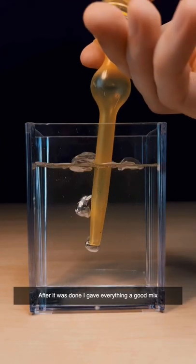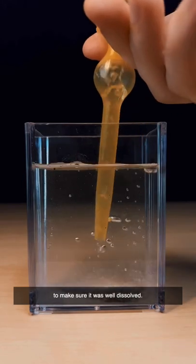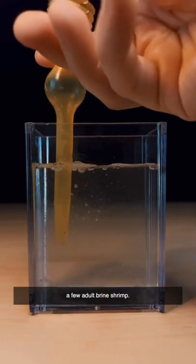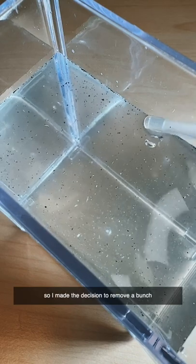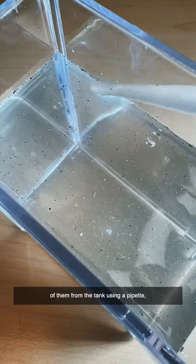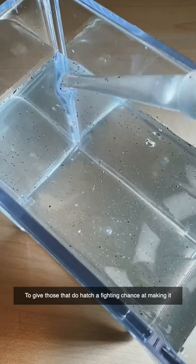After it was done I gave everything a good mix to make sure it was well dissolved. A small tank this size can only accommodate a few adult brine shrimp and I could already see there were way too many eggs. So I made the decision to remove a bunch of them from the tank using a pipette to give those that do hatch a fighting chance at making it.